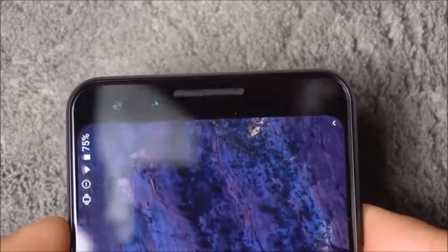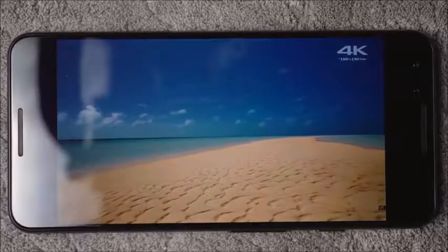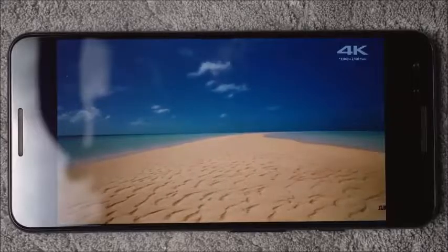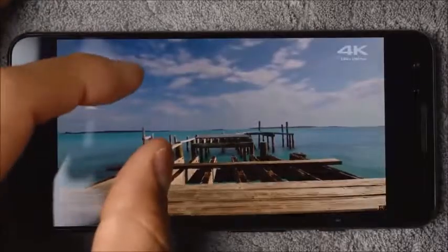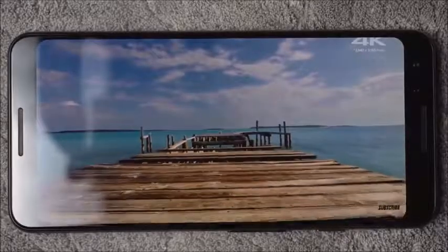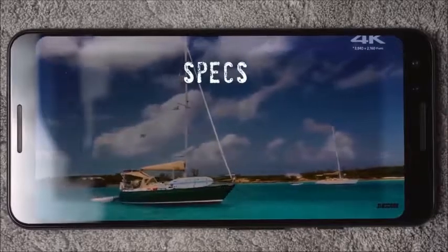This is the regular version, so as you can see here you're not going to find any type of notch on the top of the screen, which is what I prefer. The size of the phone — it's easy to fit in the hand. The screen, when you blow it up, it's still going to keep its form with no notch.